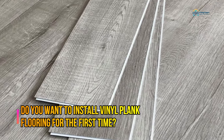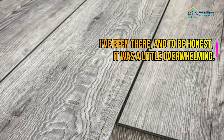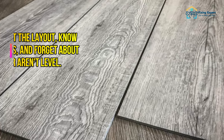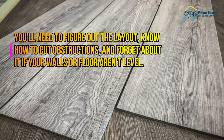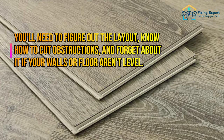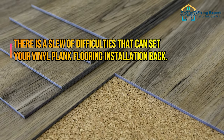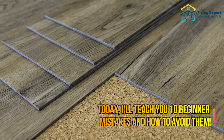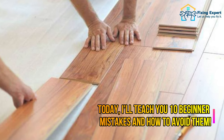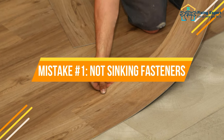Do you want to install vinyl plank flooring for the first time? I've been there, and to be honest it was a little overwhelming. You'll need to figure out the layout, know how to cut obstructions, and if your walls or floor aren't level, there's a slew of difficulties that can set your installation back. Today I'll teach you 10 beginner mistakes and how to avoid them.